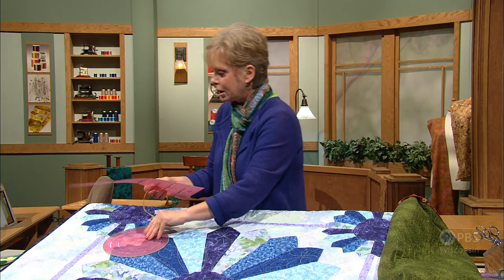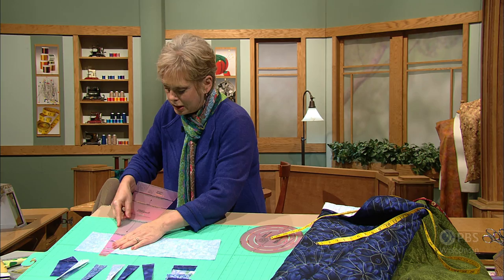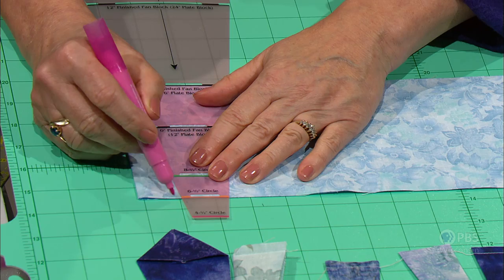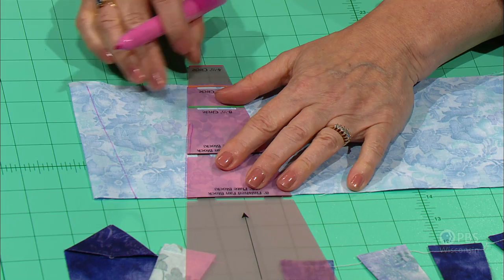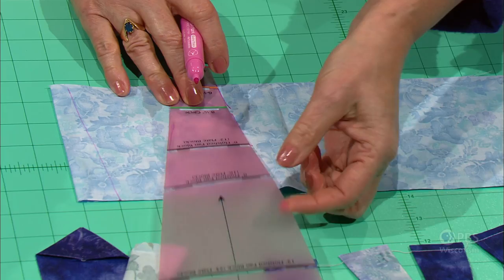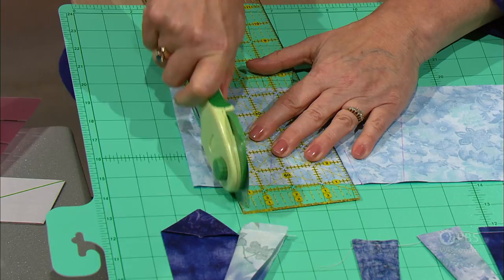Place the tool on the fabric starting at a folded edge, then trace with a fine marker along the edges. Trace one edge, then rotate and trace again — repeating this along the length of the strip. The strip was cut at 5¼ inches as measured earlier. You can stack several layers of fabric, maybe up to four, underneath and then cut along the edges to create the wedges.